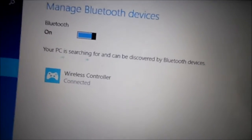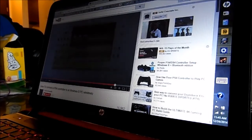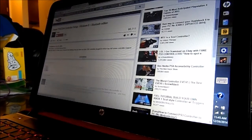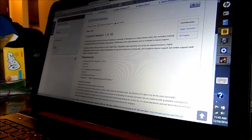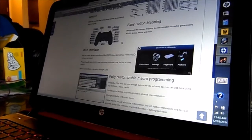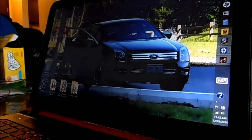Now we'll see what games this works with. I've heard it doesn't work with every game, but I have Battlefield running. There's a program you need to download to make this fully function — it's called DS4Windows. Here it is, let's find the download link. I'll put the direct download link in the video description.